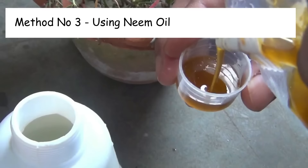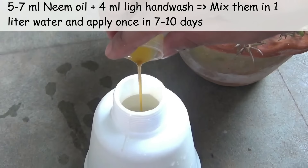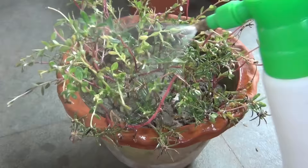For the third method we need neem oil, which you can get from Amazon. The dose is 5 to 7 ml of neem oil and 4 to 5 ml of a light handwash such as Savlon or Dettol — mix them well in one liter of water and then spray everywhere. Please note that if you don't use the handwash, the neem oil may not work.